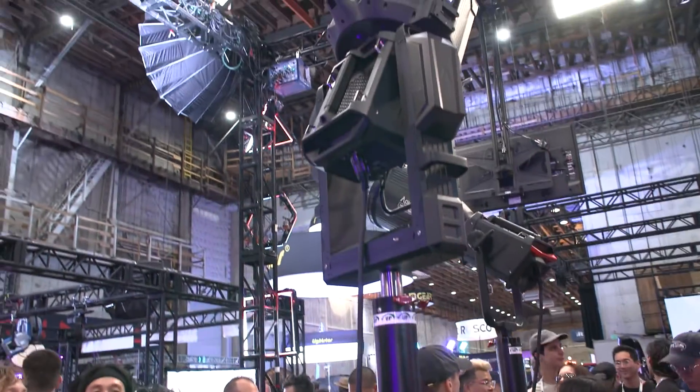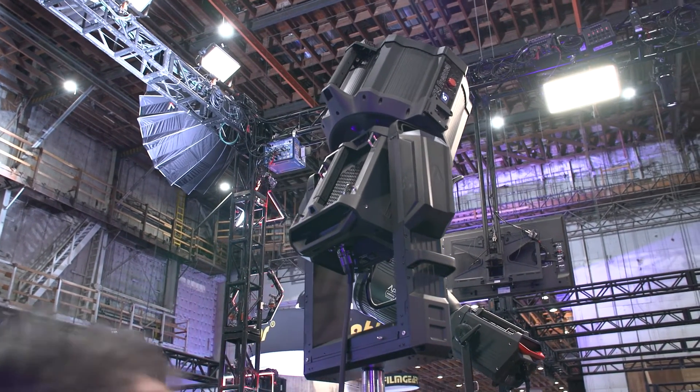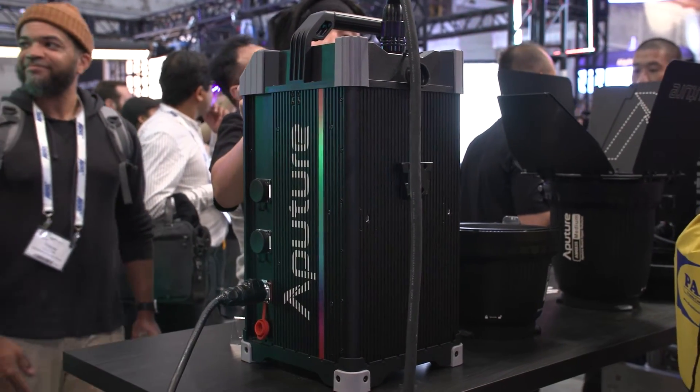Did HMIs just die today? HMIs are not done — you still have your 18K, your 12K, your M90. But we're encroaching to a point where a lot of the midsize HMIs, especially on smaller productions, you're able to work around with LEDs, getting the advantages of color consistency, color tunability, and dimmability that you didn't have with HMIs.